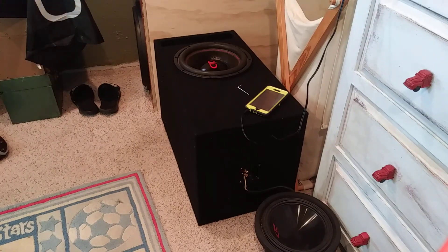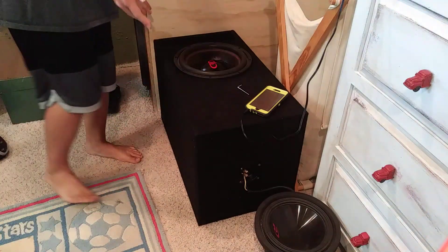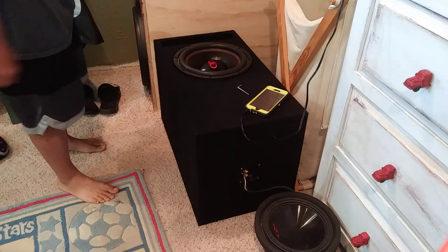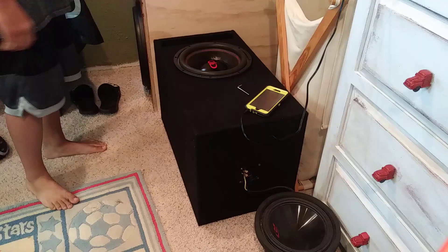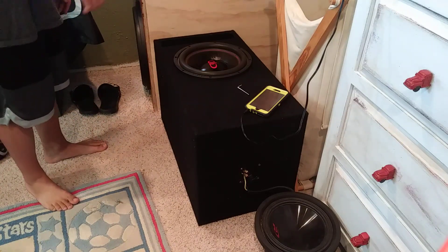Hey guys, welcome back to another video. You recognize this — it's my Digital Designs 500 Series 12. Long story short, this guy is not going to be here for very much longer.